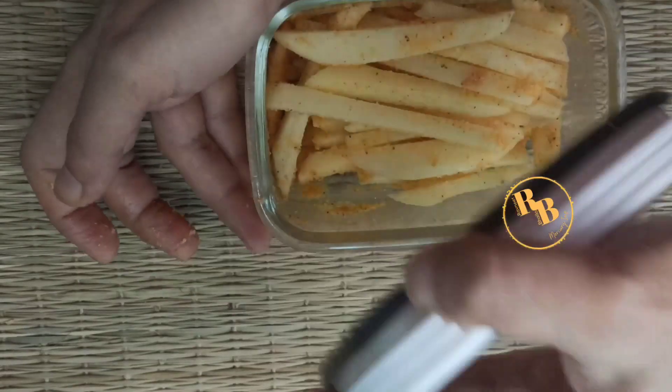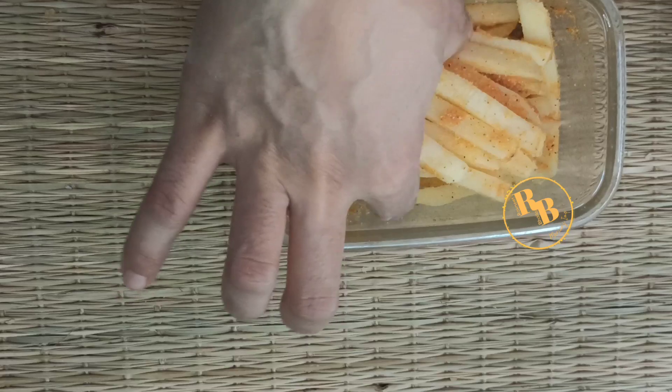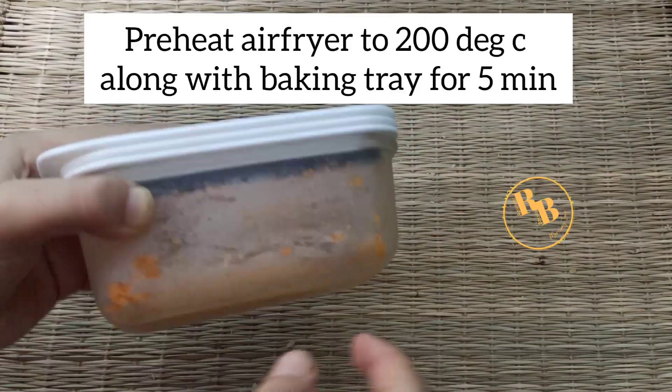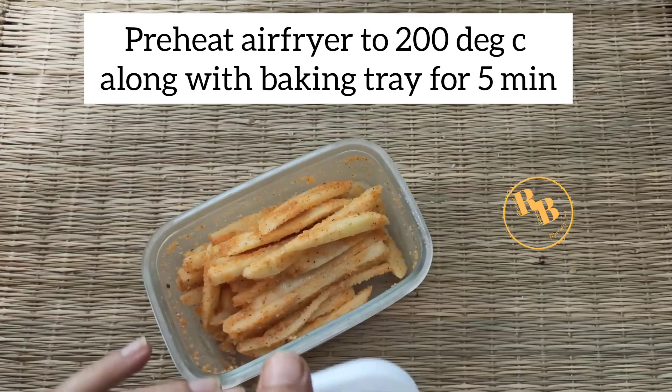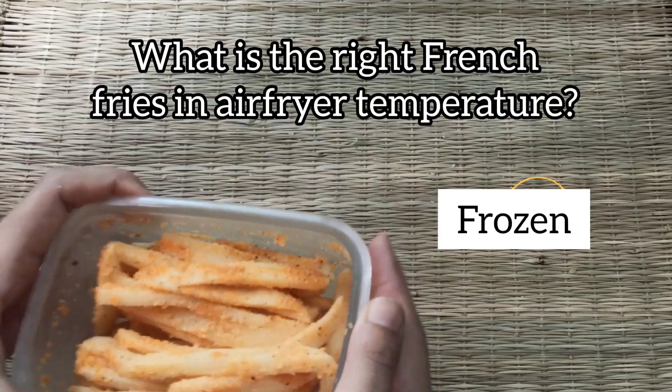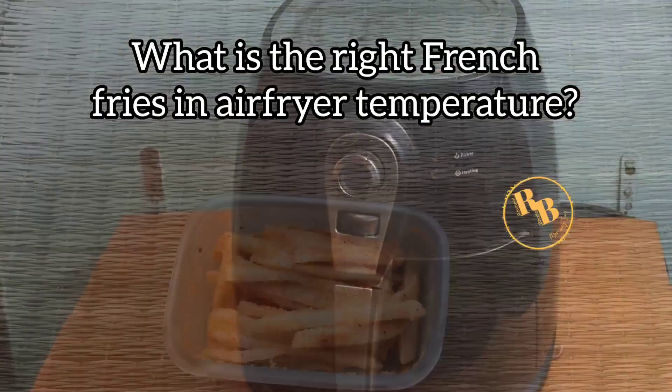Preheat the air fryer to 200 degrees Celsius along with the baking tray for at least five minutes. The right temperature for french fries in the air fryer is 200 degrees Celsius. Look at the baking tray inside the preheated air fryer — you want it to be extremely hot.